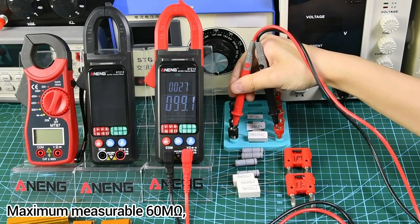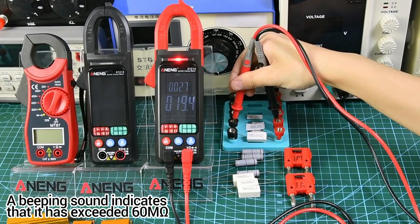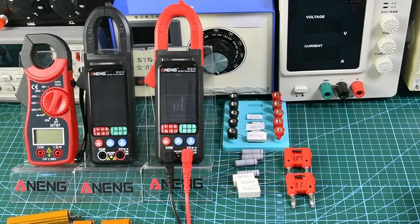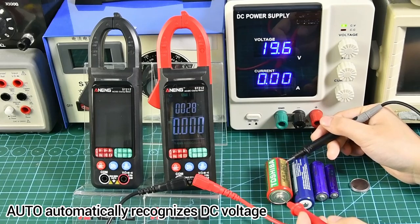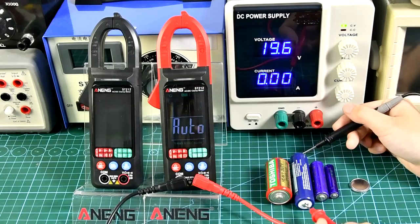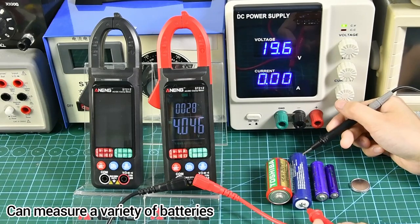Maximum measurement is 6.0mA — a beeping sound indicates it has exceeded the limit. It automatically recognizes DC voltage and can measure a variety of batteries.